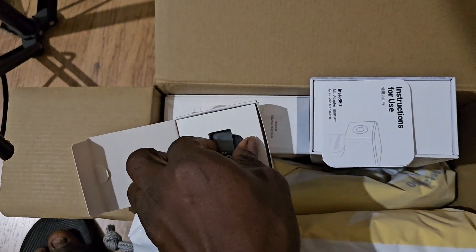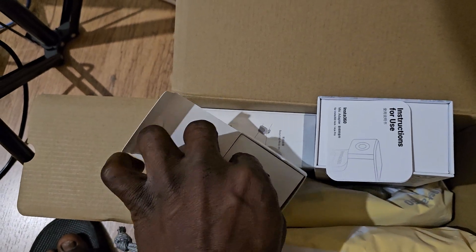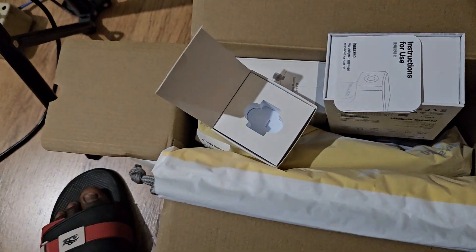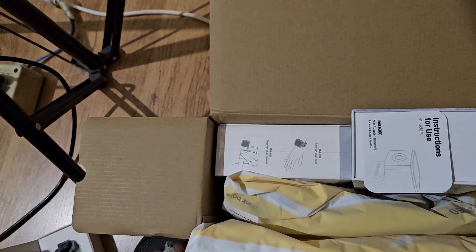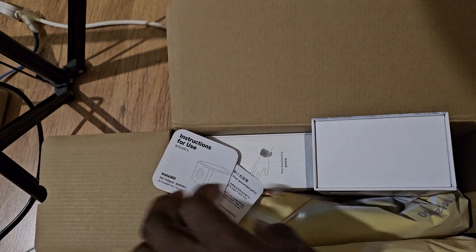You can see the phone adapter — a leaflet as well. It's very small, just for the microphone. Let's keep that aside.